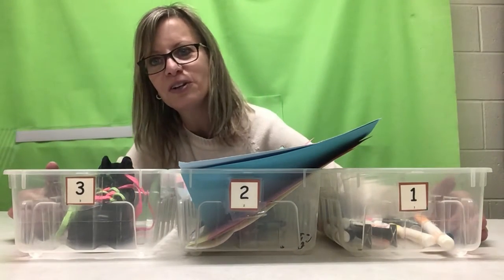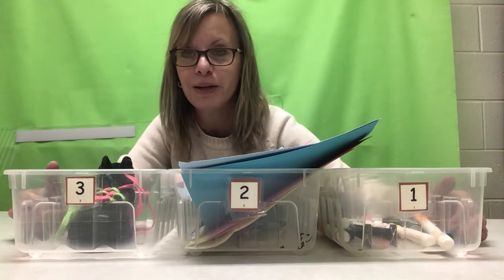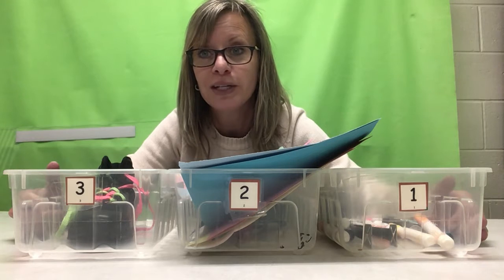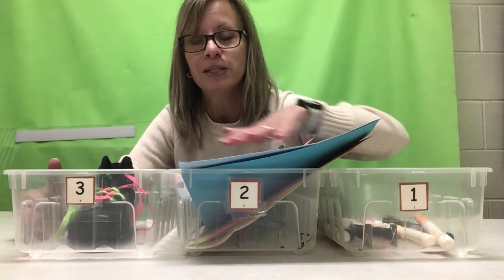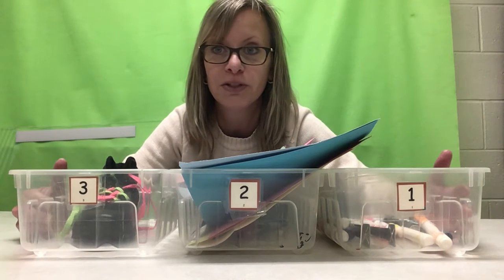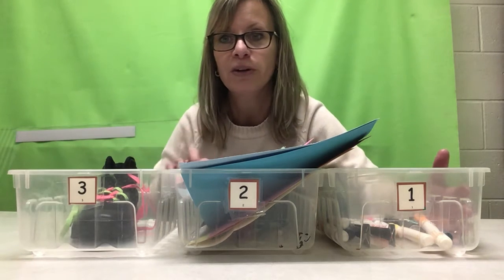Hello kindergarten, first graders, second graders, and third graders — it's Mrs. Hilliard here in occupational therapy. I'm here to show you what we're going to be doing for the week of April 26th in OT. We're gonna get started. I have my three bins to create a definite endpoint to each task, help with transitions, and also to keep things organized.